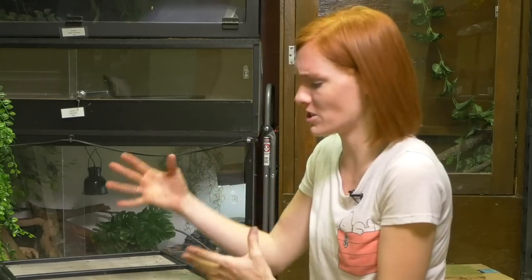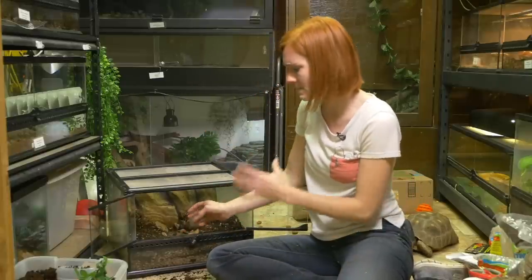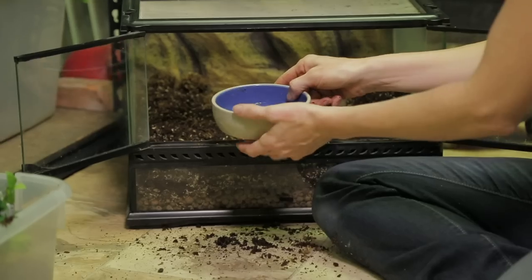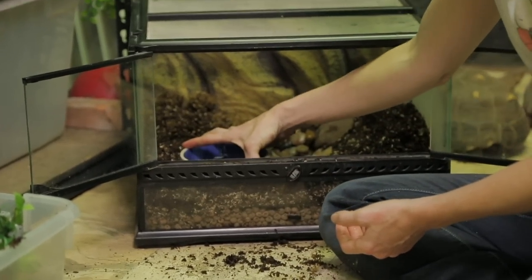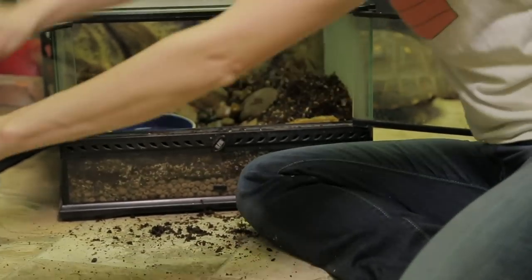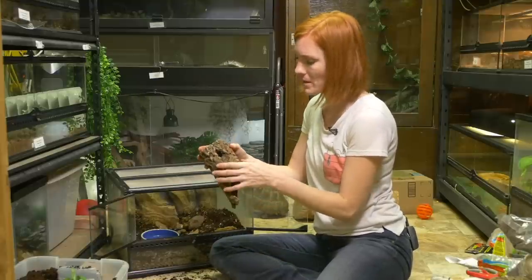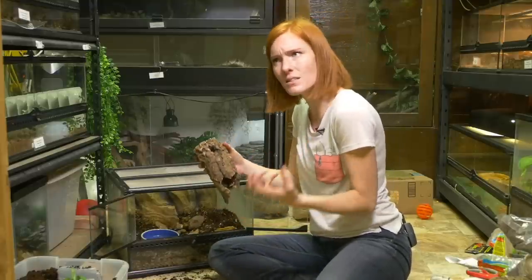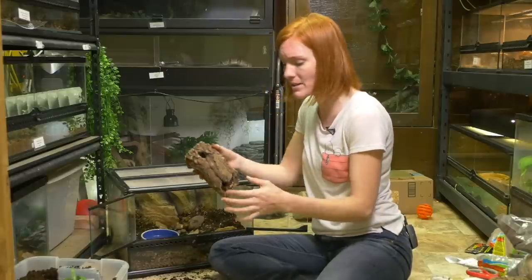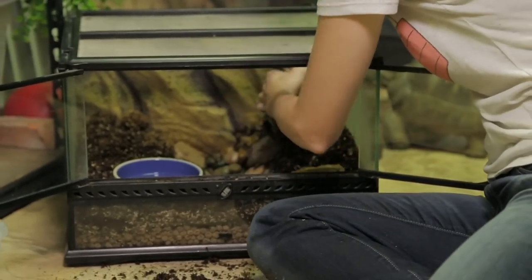I want to add some plants and some furniture — so branches and stuff for him to hide, which you could also call hides. When I'm deciding where to put the hides, I want to make sure that everything is easily accessible — the things that I need to get to. So the water dish should come right in the front here, and any feeding dishes should also be in the front so I can put the food in there. I love cork bark because this stuff is going to break down. It'll hold its shape for quite a while, but it's also food for your cleanup crew — they're going to eat the edges off of this.